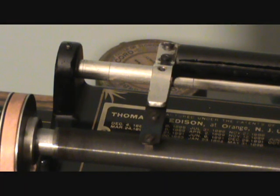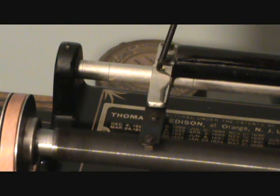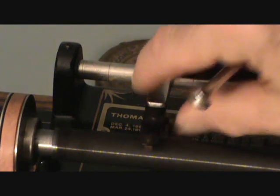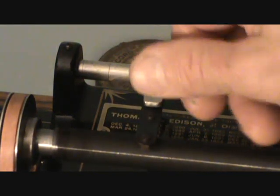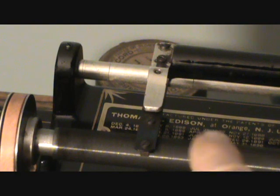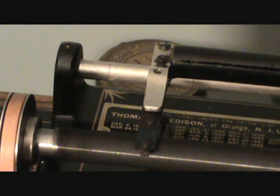Some Edison machines had a little set screw adjustment that you could turn in either direction to force the half nut down on the feed screw or lift it off, depending on what downward pressure you needed. Other Edison machines didn't have this feature but instead had a piece of spring metal which you had to bend down or upward depending on how it needed to be adjusted — you had to gauge how far down it needed to go so that the half nut wouldn't add too much pressure and slow the feed screw down.